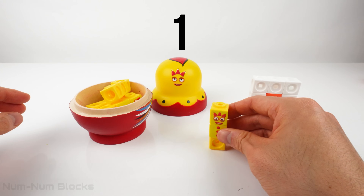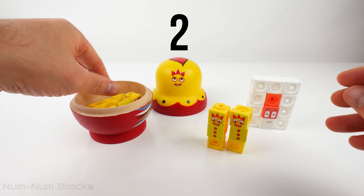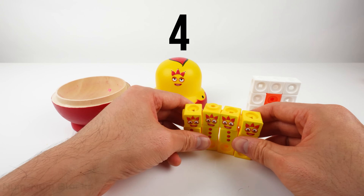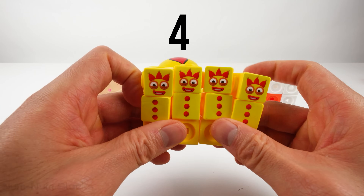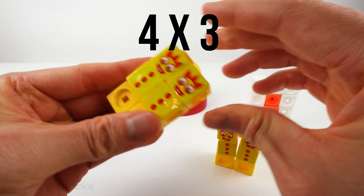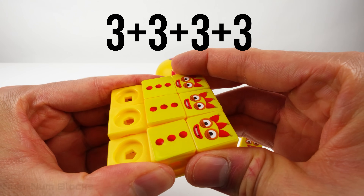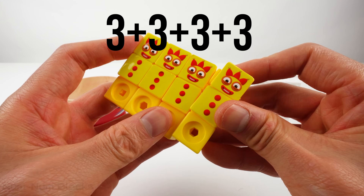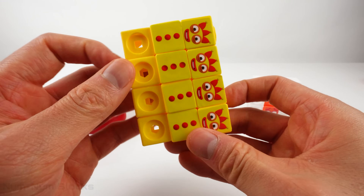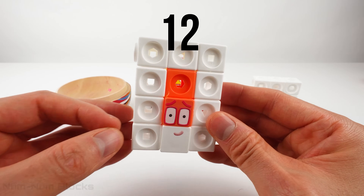1, 2, 3, 4 — counting the 3's as they come out — all the way up to four 3's!